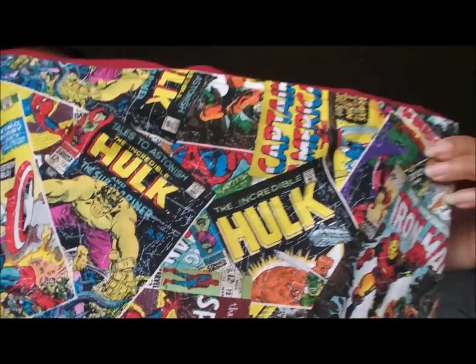It's superhero comic books — they're kind of piled on each other, almost like somebody just dropped a bunch of comic books on the ground. They're all Marvel.